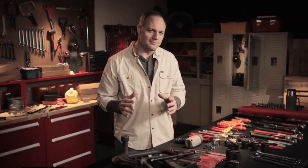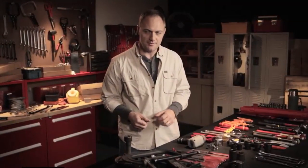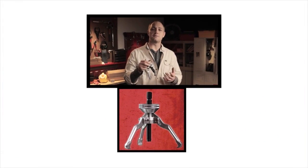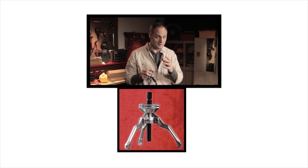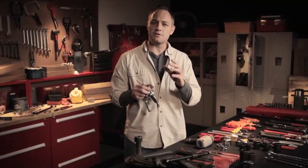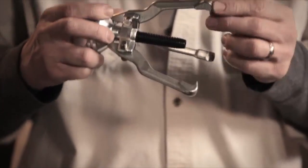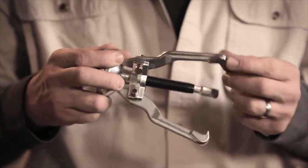Some tools are so simple that you might not think they could be dangerous. Gear pullers are made for removing gears and bearings from machines, nothing else. To get the job done right, you have to use the largest jaw puller that will fit. If you can, use a three-jaw puller and always use legs that are no longer than you need them to be.